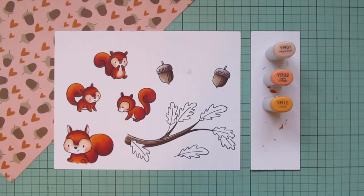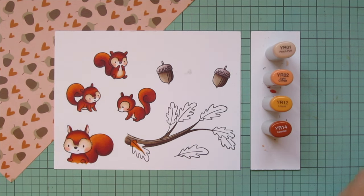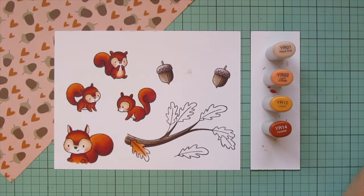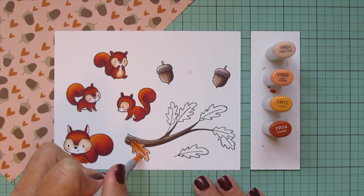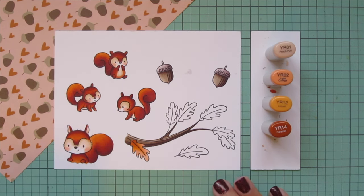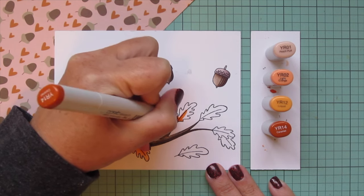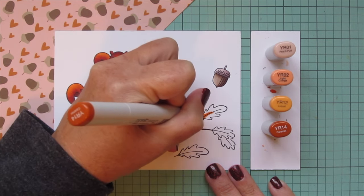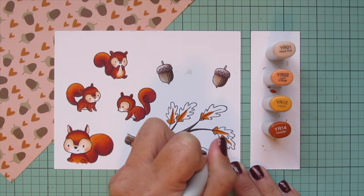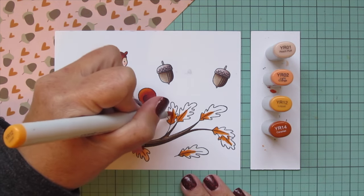For the leaves I wanted to bring in both the orange hearts and the pink of the pattern paper, so I'm doing a gradation using YR01, YR02, YR12, and YR14. I start with the YR14 at the base of each leaf — I did one to test out the combo and make sure I liked it, then did them all the same. The YR14 goes on the base and up the center line, then I blend that out with the YR12 to soften up the edges.